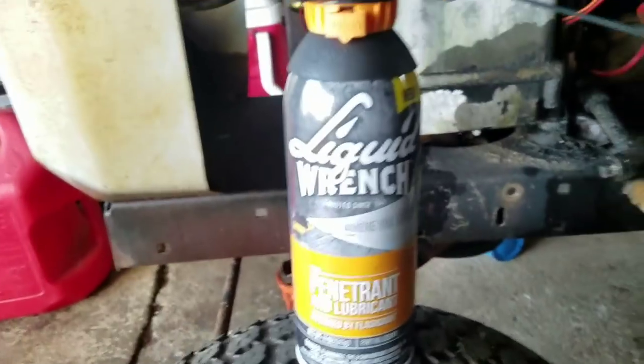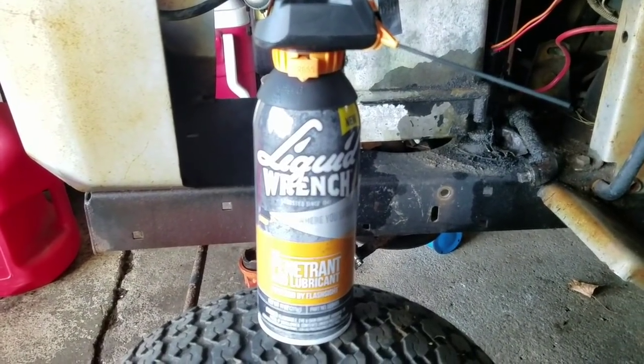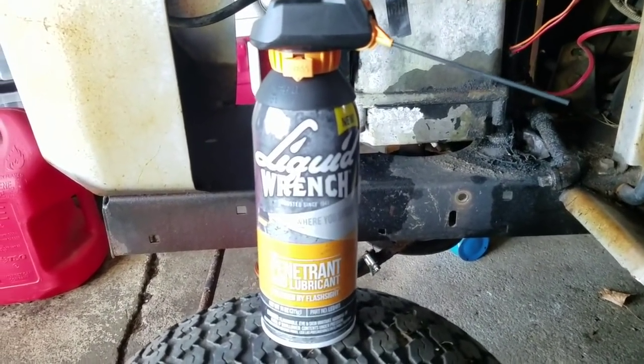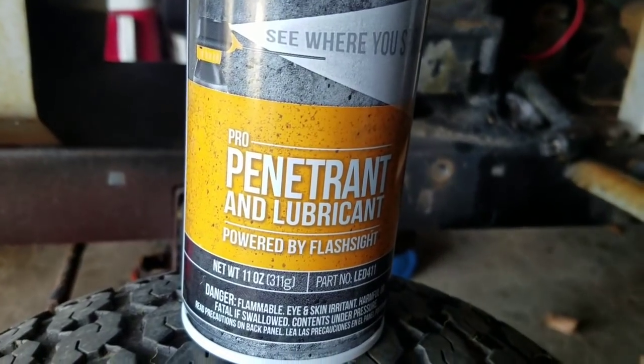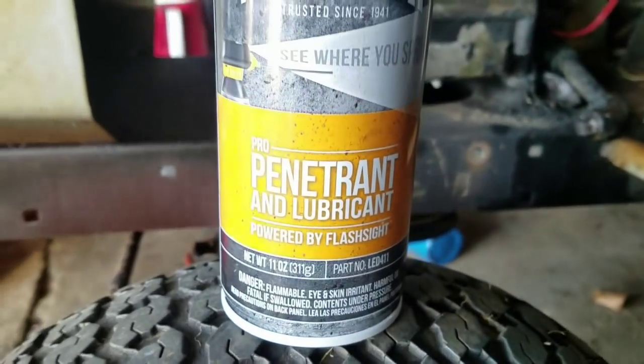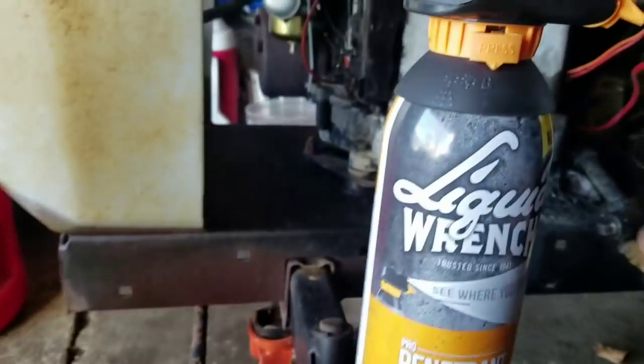I'm going to try my other product here that I got from RSC Chemical Company. One of the companies is called Liquid Wrench — it's like a PB Blaster. So this is the penetrant and lubricant version, kind of like WD-40 with PB Blaster mixed in. It has one of these applicator nozzles.